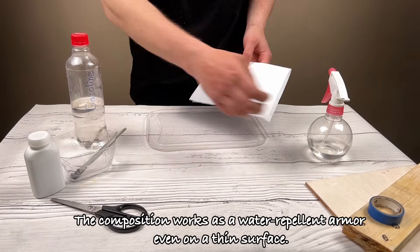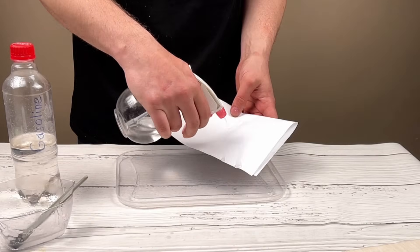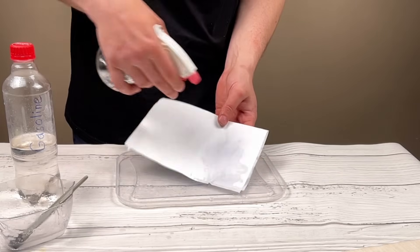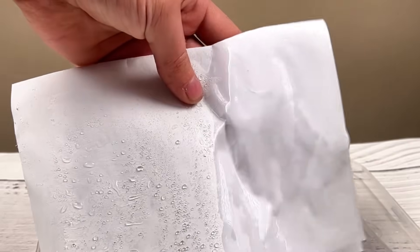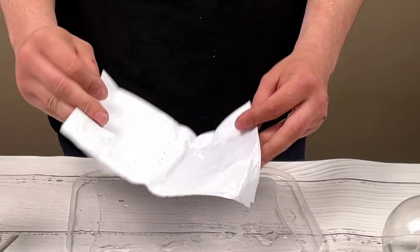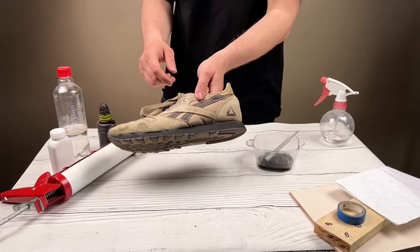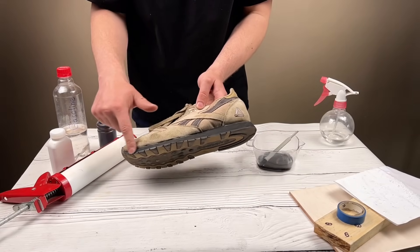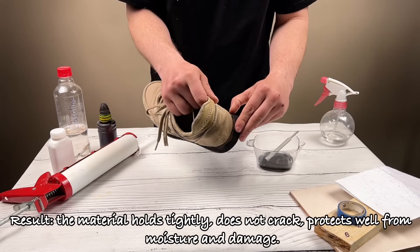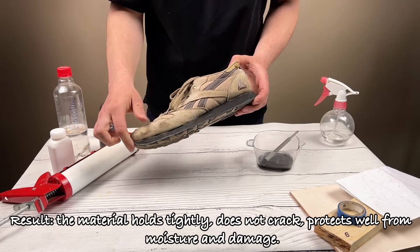The composition works as a water repellent armor, even on a thin surface. The material holds tightly, does not crack, and protects well from moisture and damage.